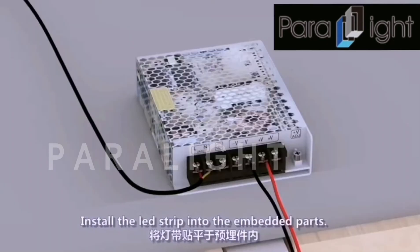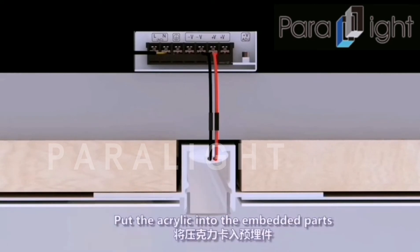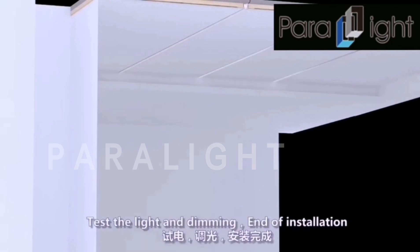Install the LED strip into the embedded parts. Connect the LED strip to the DC24V. Put the acrylic into the embedded parts. Test the light and dimming. End of installation.